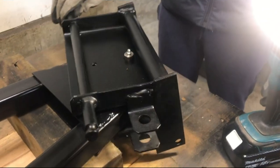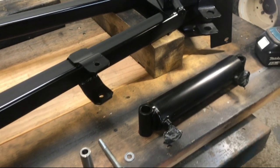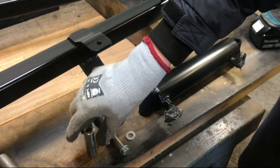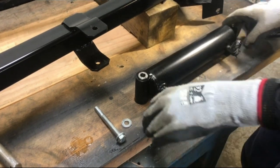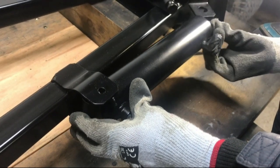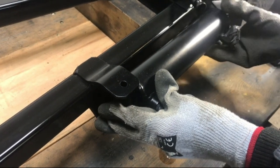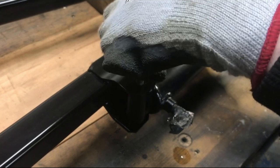Now that it's all greased up, this part turns very smoothly. Now onto the hydraulic cylinder — we've lubricated the pin that will go in here, inside and out, and in these parts of the hydraulic cylinder. We'll just put this through here and get the bolt and go straight through there.